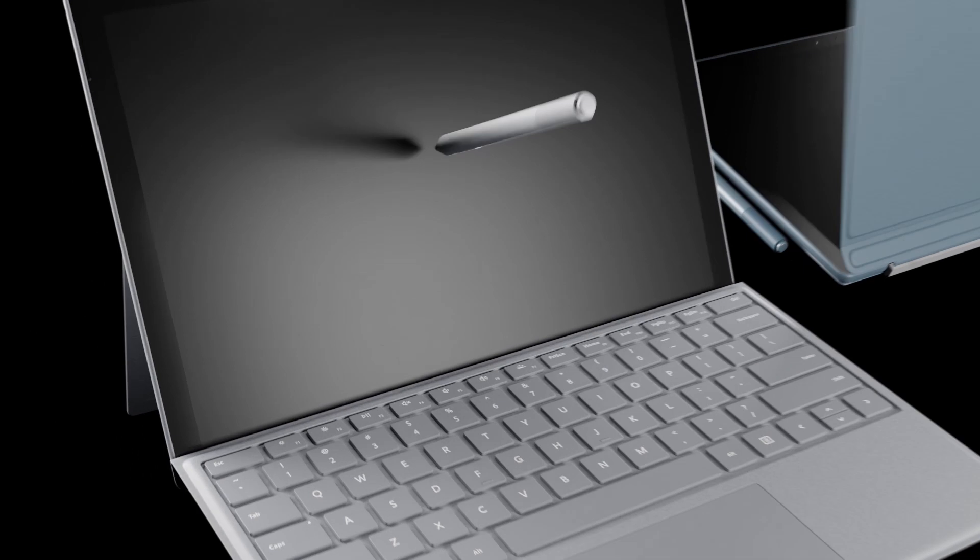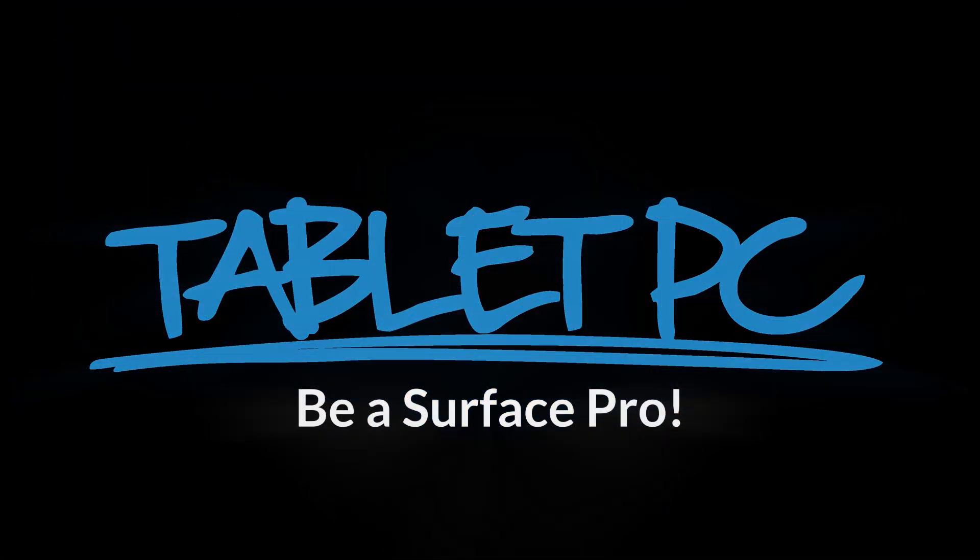Hi there, welcome to Be A Surface Pro. Today's Surface Pro tip is how to troubleshoot your pen. Once you start using the Surface Pen, you'll become reliant on it. It's a really important tool that helps us to be far more productive and enables us to work from anywhere.